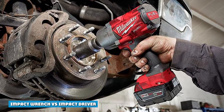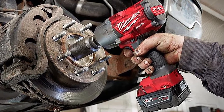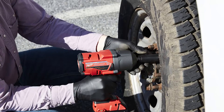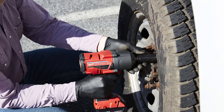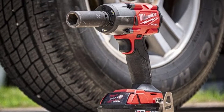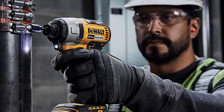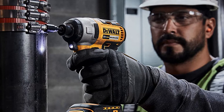An impact wrench is similar in function to an impact driver. Impact wrenches are motorized and use compressed air to apply torque pressure. They are larger and use an anvil for a socket instead of a chuck for a hex bit, as found in an impact driver.